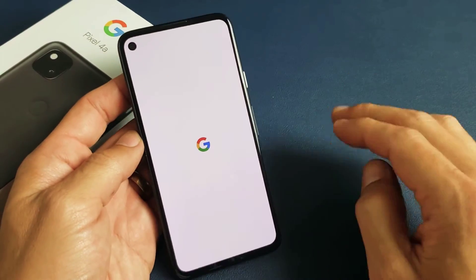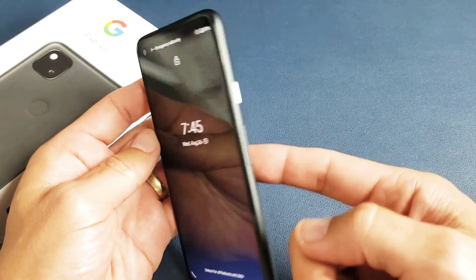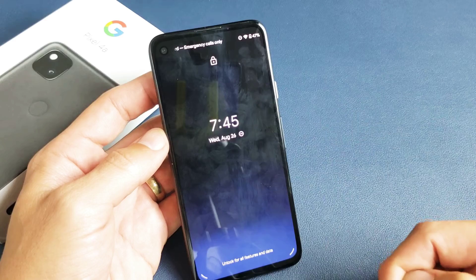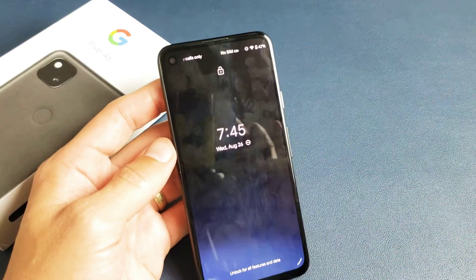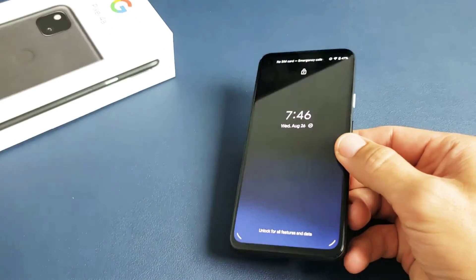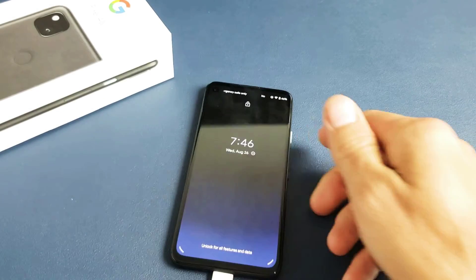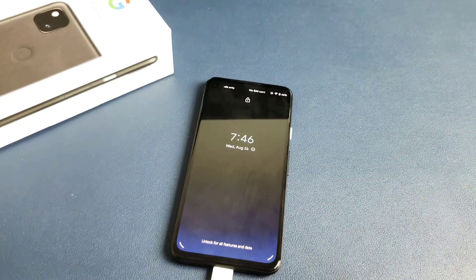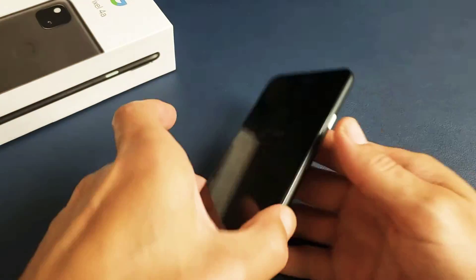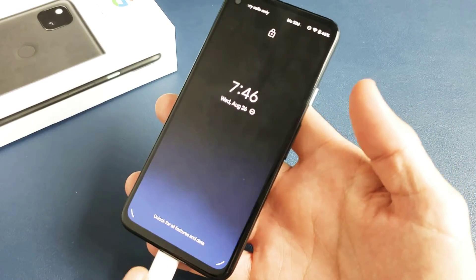I want to mention really quickly: if you go through all the steps and none of them worked, it may help to take your case off. And if you have a screen protector, you may want to take that off as well. Anyway, so you tried that first step and you still have a black screen. Next thing I want you to do is plug your phone in, let it charge, and just let it sit for about five minutes. After five minutes, come back and do the same thing — force restart it while it's plugged in and charging.